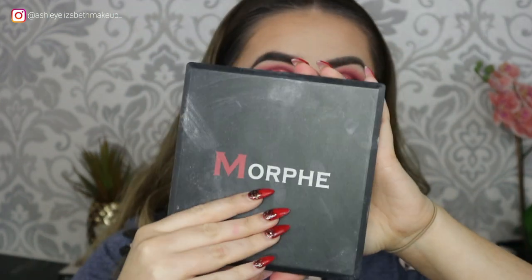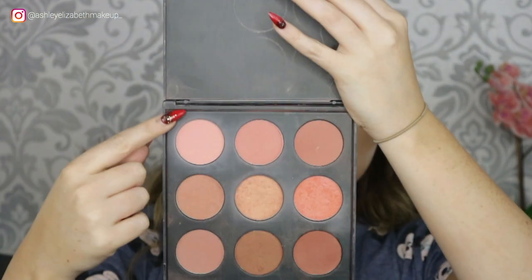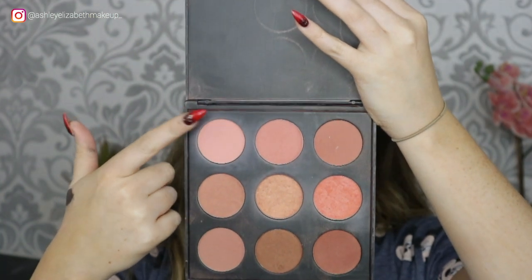For blush today I'm taking my Morphe 9N Blush Palette, picking up this lighter shade on a little angled contour brush and adding a bit of flush to my cheeks.